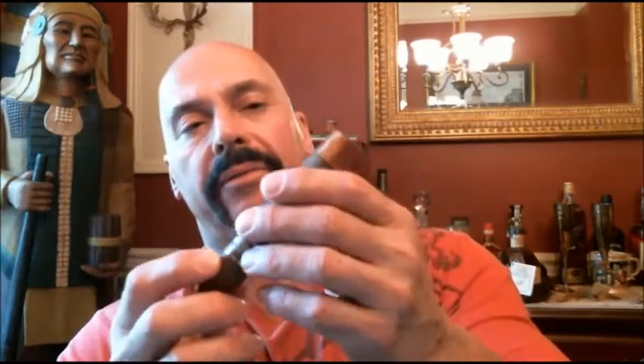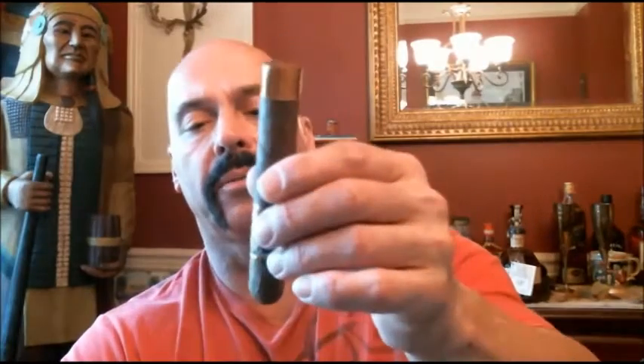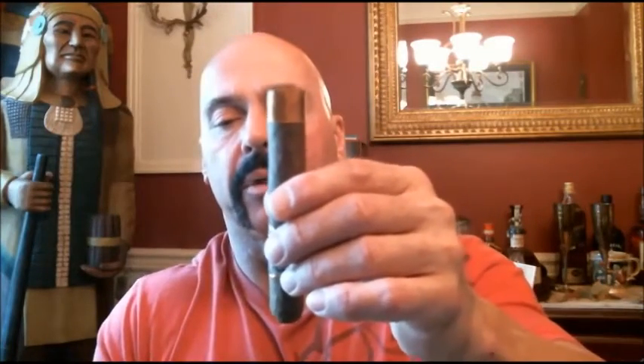If you notice here in the foot, we've got a little brown cloth band we'll need to remove. That shouldn't be any trouble — should slip right off. These cloth bands usually slide right off, and it does. All right, so now we're going to cut it.